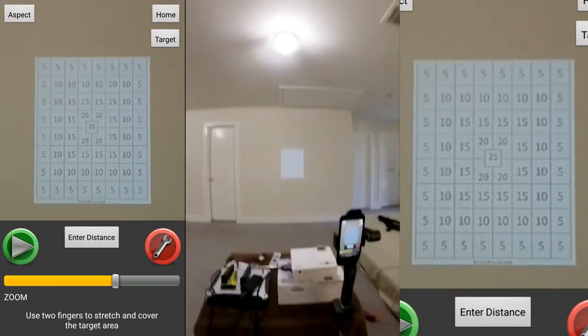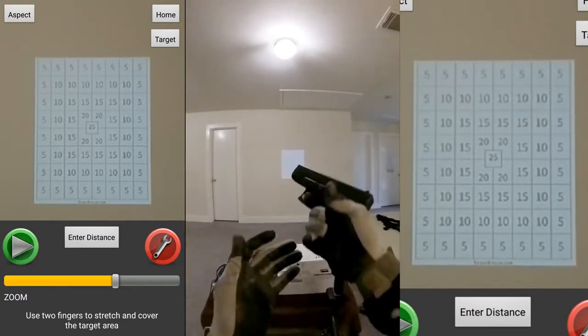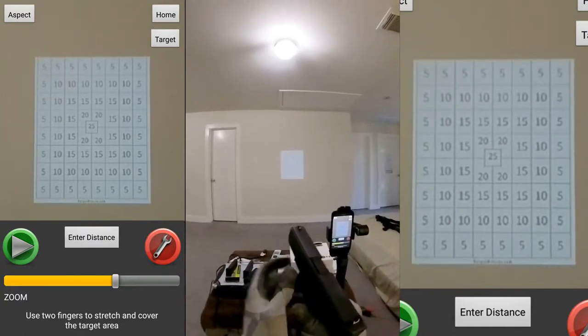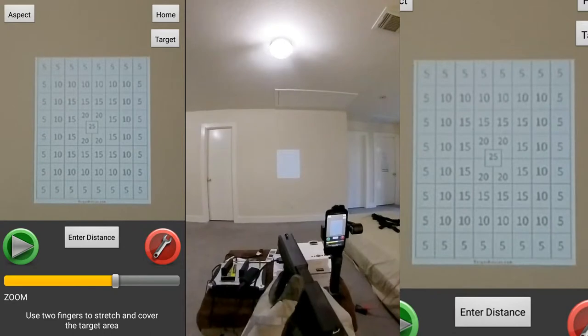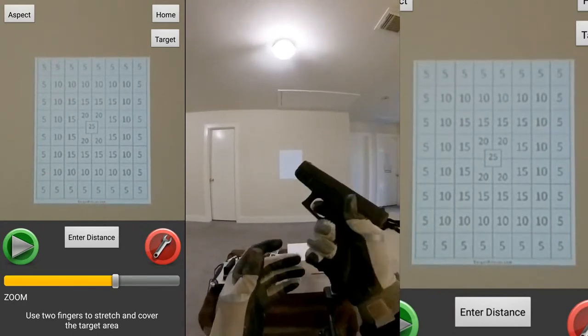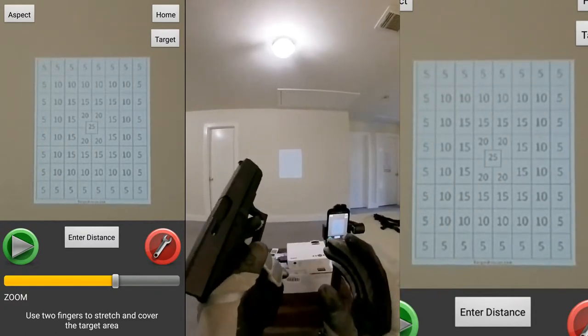I'll be right about here — I'm probably only 10 feet away, but this is for a pistol. If I do longer distance I usually take my AR9, but today I'm just practicing on the Glock.